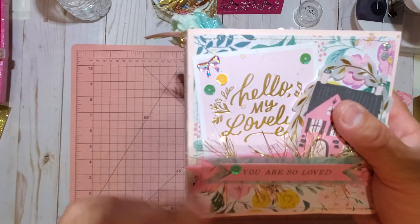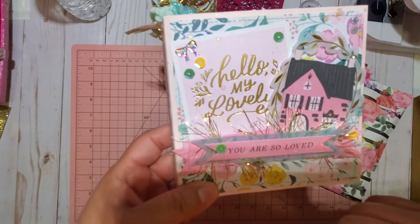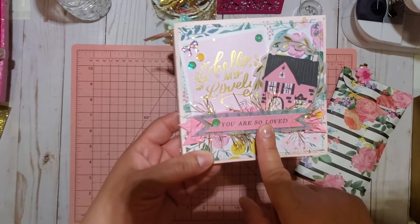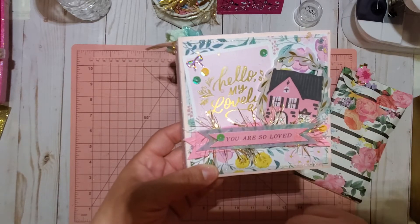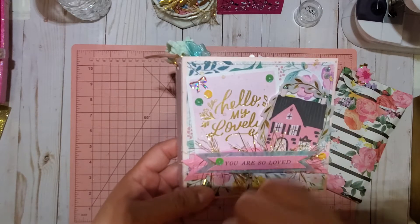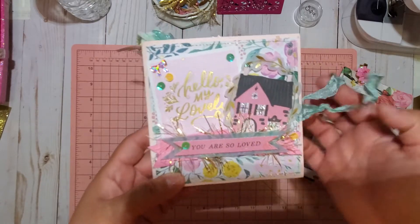I used some of the ephemera pieces, a little vellum part from the Garden Party ephemera. I did little flags, some eyelash trim, then some sequins around, some two-jammies, and a little bow from Hobby Lobby.